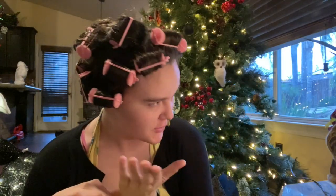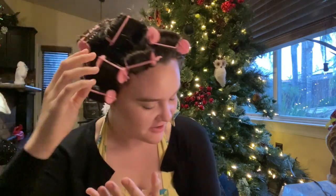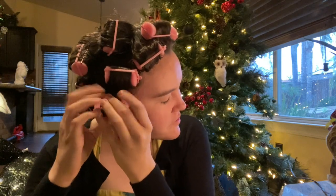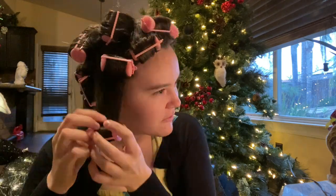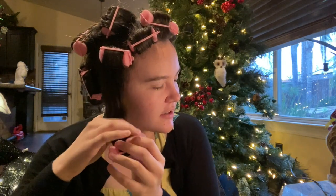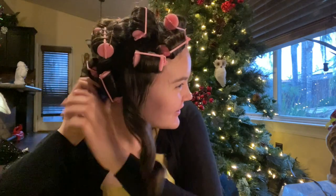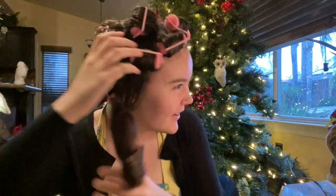It's the next morning. I look like a grandma. Now I have to take it out, which I'm not sure if there's a certain way to do. Let's just find out together. Oh my god — that's a whole curl. It looks like Shirley Temple. Oh lord.